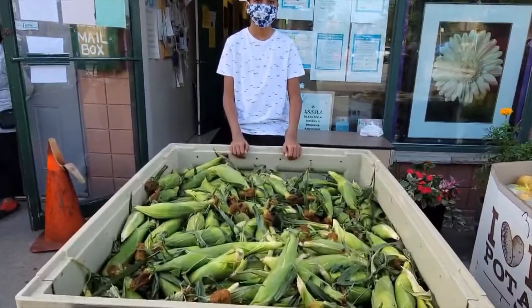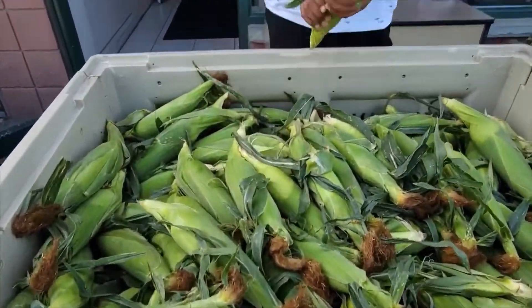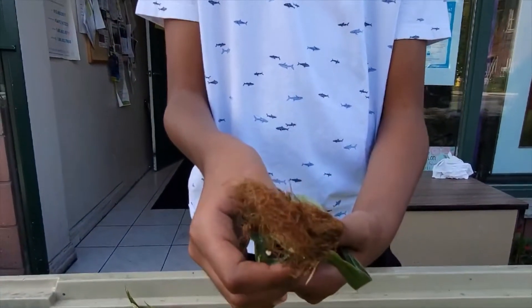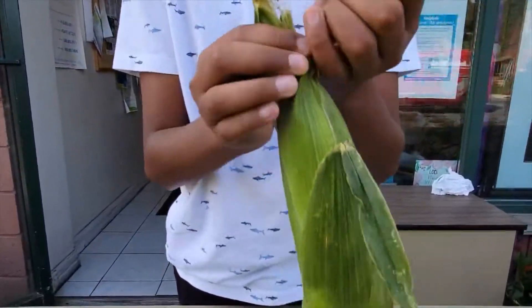Yes, here is a corn on the cup. The best way to check if the corn is good depends on the moustache. It has to be a brown one. We call it moustache. Let's see if it's correct or not.